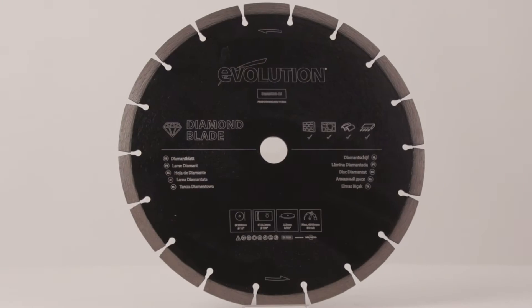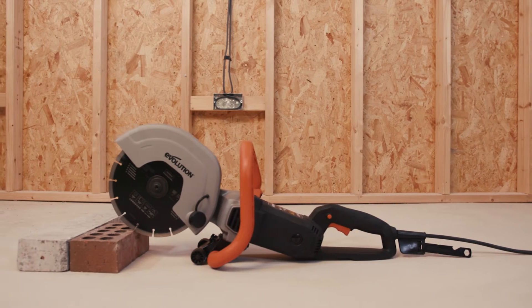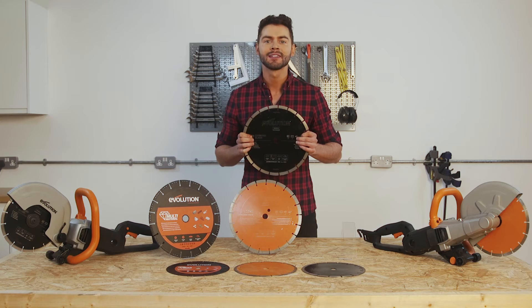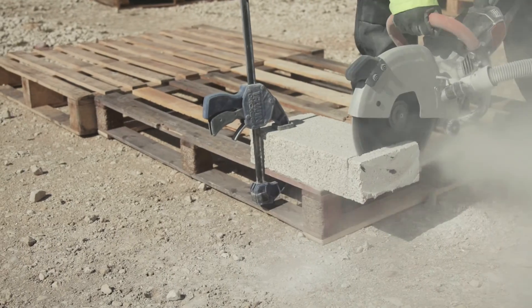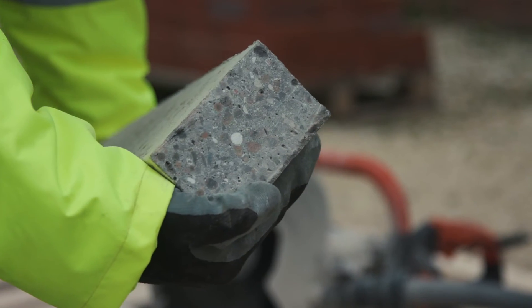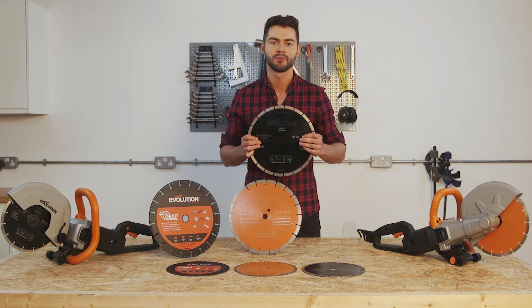The general purpose diamond blade you see here is included with every purchase of the R230 DCT and R300 DCT models. It is a high performance diamond blade with the ability to cut through a variety of masonry such as engineering bricks, hard and soft natural stone, paving slabs, abrasive materials, and reinforced concrete lintels. All of these materials are cut cleanly aided by its quality diamond edge. It's a versatile yet durable option for a wide variety of projects and has much longer blade life than abrasives.